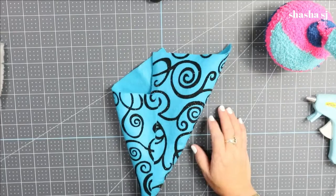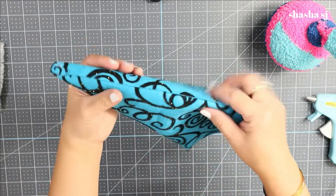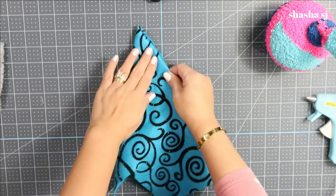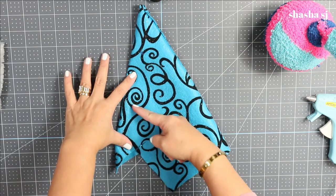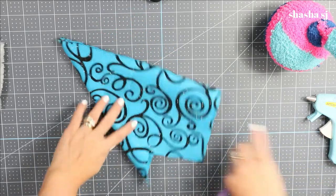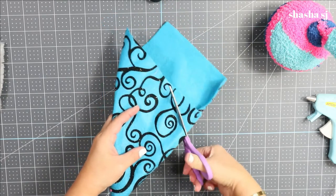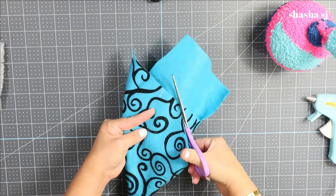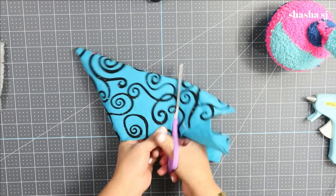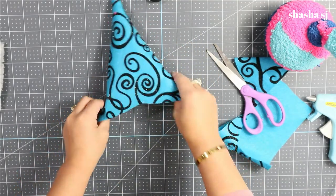It is done and glued. What you're going to do next is fold it like so, and then cut an opposite triangle area — just cut it down here like a triangle. It doesn't need to be perfect. There you go, there is our gnome's hat.